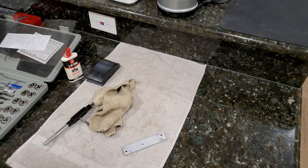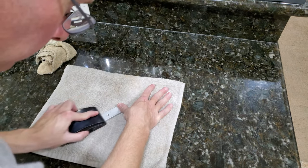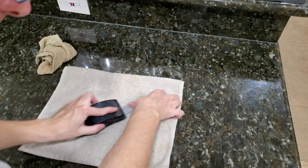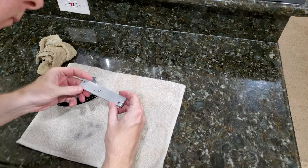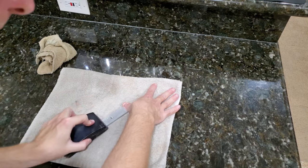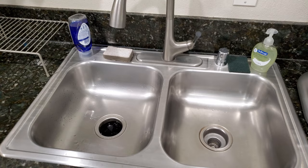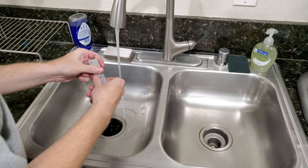I wanted to make sure there weren't any burrs or surface problems, so I took a sanding block and sanded down both sides. It turned out pretty good. All that's left is to wash off the oil — just regular kitchen soap and water with a little brush to clean out the holes and the threads.